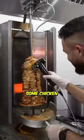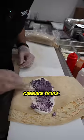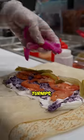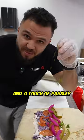First, I'm going to start by cutting up some chicken. Then we add the toppings: garlic, cabbage sauce, tomatoes, pickles, turnips, and a touch of parsley.